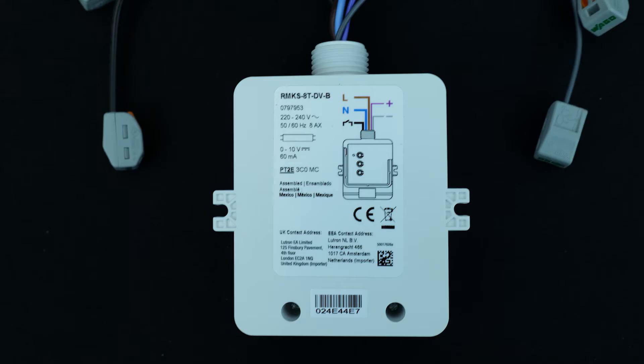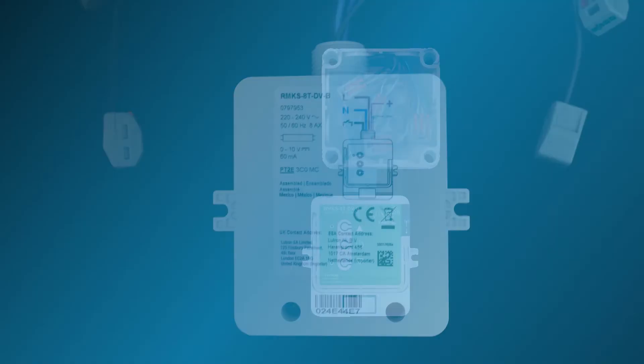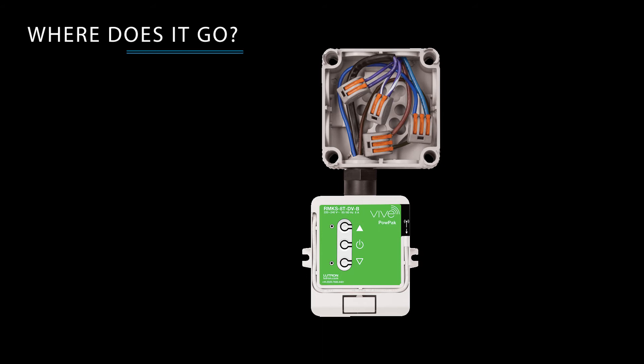The 0-10V load controller is simple to wire. A certified electrician may provide maintained power to the unit through the live and neutral connections. The switched live wire is the black wire, which switches the lights on or off. The device easily screws onto the 20mm cutout of a marshalling or adaptable box using the conduit knot provided, and can be placed in the ceiling, cupboard, or riser.